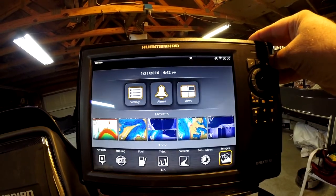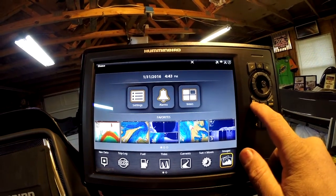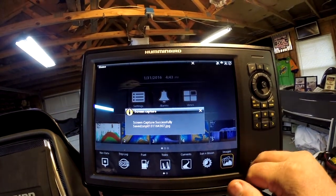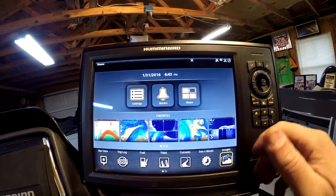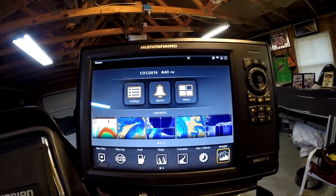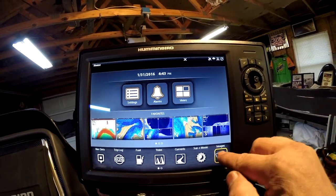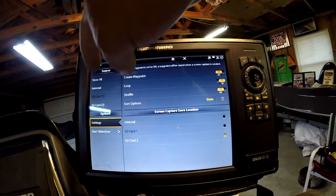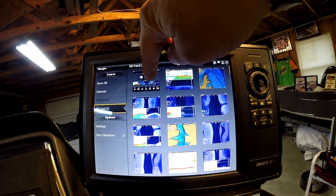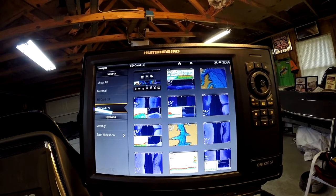Say we want to save a screen capture of this — the go-to button also has a camera icon on it. That's all you need to do: push and hold it, and this is going to save it as a JPEG image, much like a digital camera. You can actually import JPEGs if you'd like to — in this unit you can see your pretty face on the unit if you'd like to. That's how you save an image. You can look at SD card 2 and we're going to see the image we took right here at the top. That's all it is to save a screen snapshot on an Onyx.